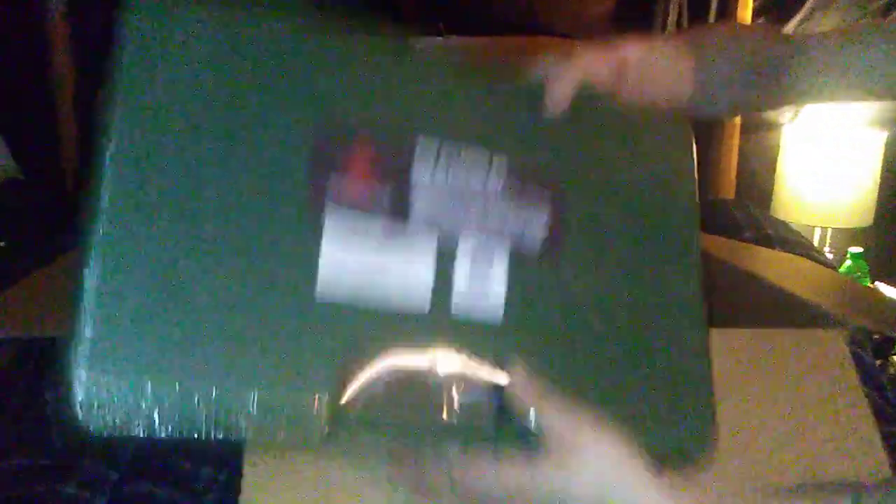First thing I'm gonna pull out of here is my gun cleaning kit, and this is a universal cleaning kit — so it's for rifles, pistols, shotguns, all that good stuff. It also comes with a smithing kit, so hell yes. I also got me a little gun cleaning mat so I can put all my stuff on there — all the important stuff, the stuff that you don't want to get lost.